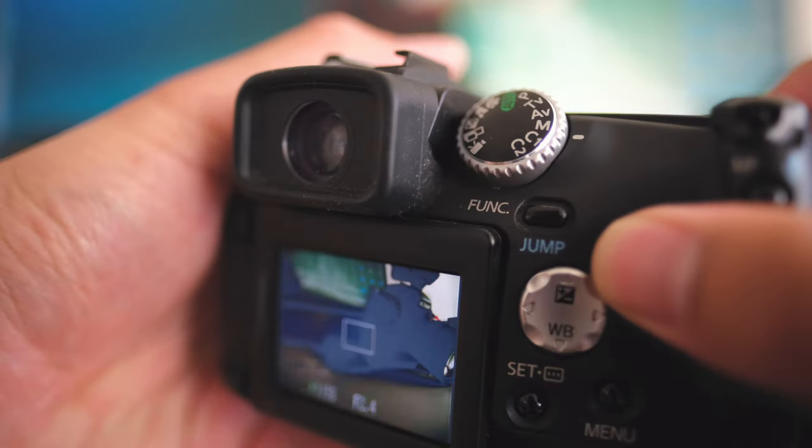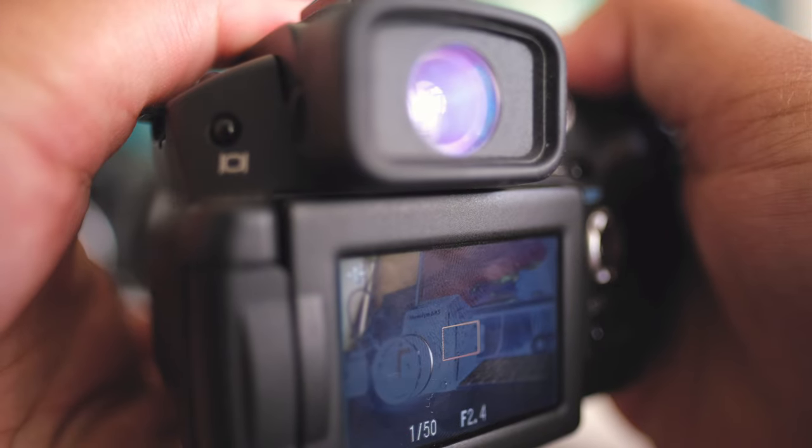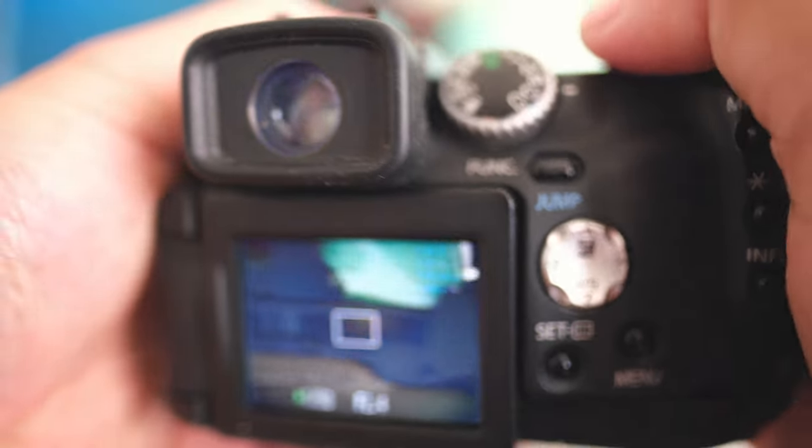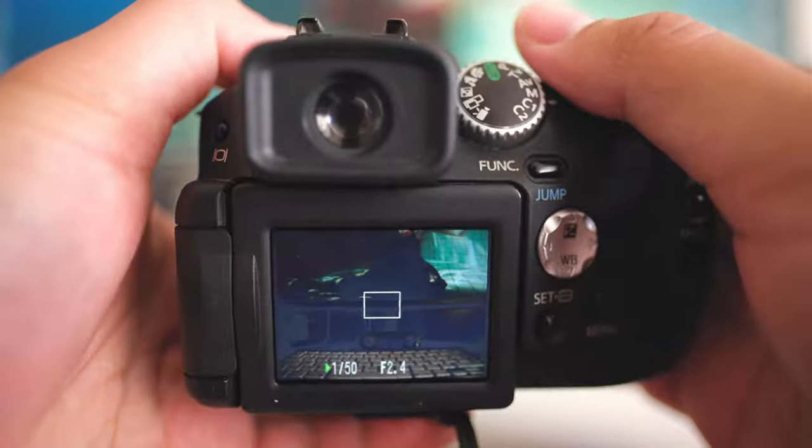The display refresh rate is actually kind of smooth for the time when this technology was released, and the color accuracy is quite nice. You just have to keep in mind this camera is from 2004 and not rely too much on super-perfect color accuracy because from a different viewing angle it can seem a little faded. But if you just need to get your exposure roughly right or your white balance correct, it will get the job done.